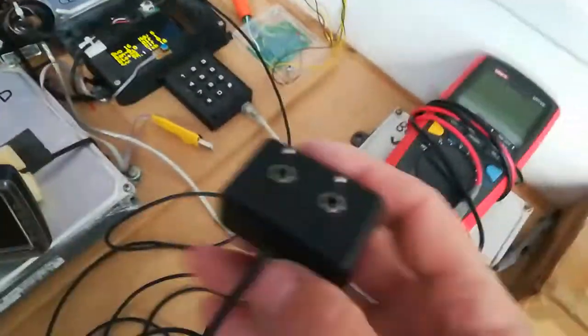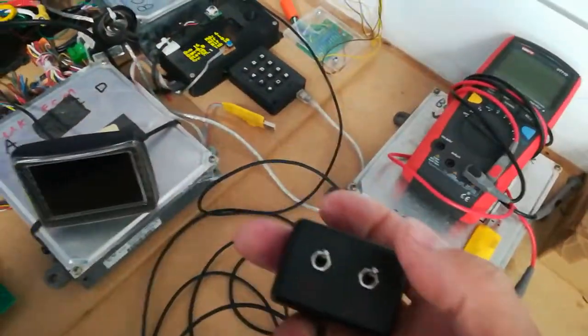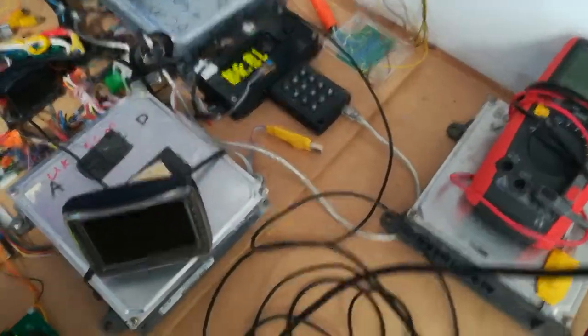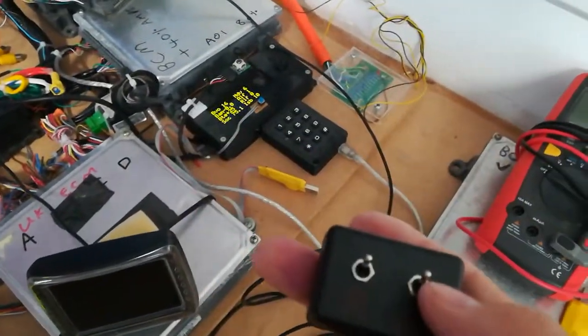The other two connections are on the jumper connector J3, leading to these two switches here. These are dash-mounted. Eventually all three switches will be mounted on the dash, but for now this is just the test setup.